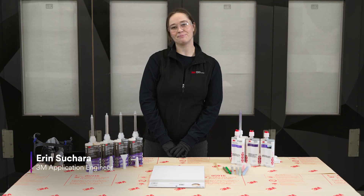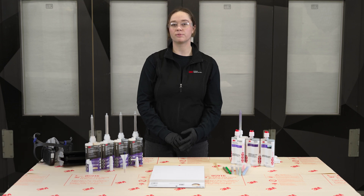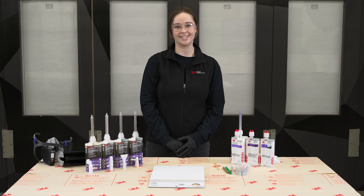Hi everyone, my name is Erin Suchera, an application engineer here at 3M. Today we're going to talk about some ways that you can both prepare and store your two-part cartridges to make sure that you can avoid uncured seam sealer or adhesives.